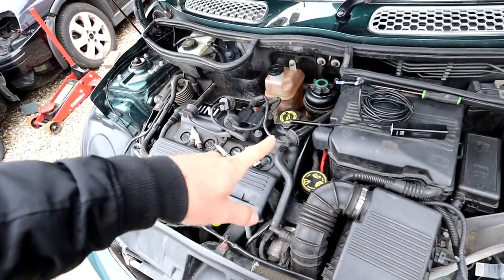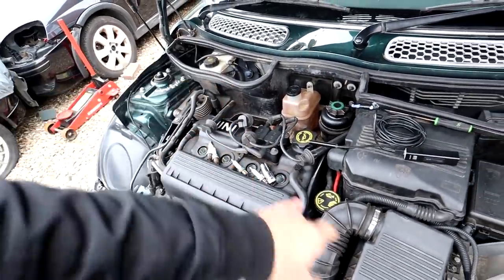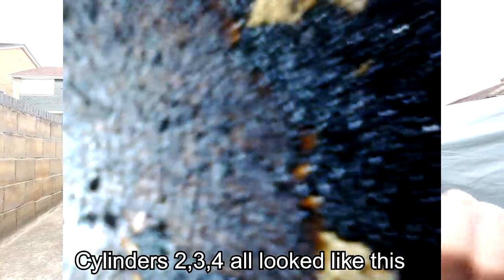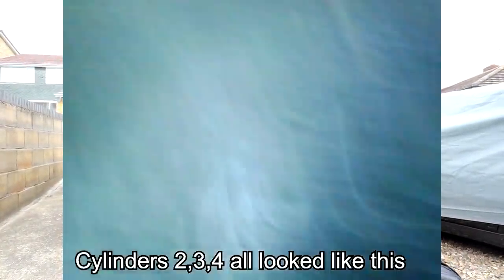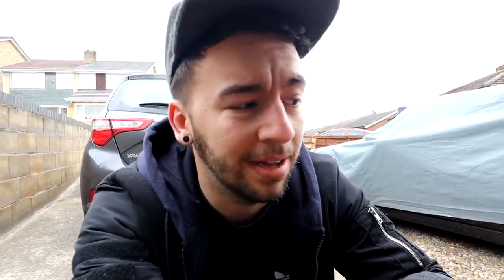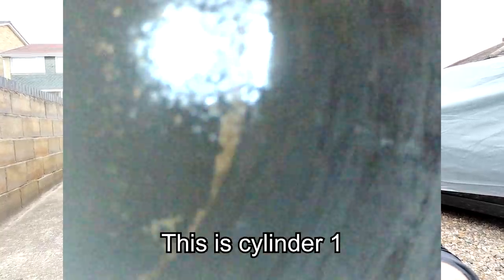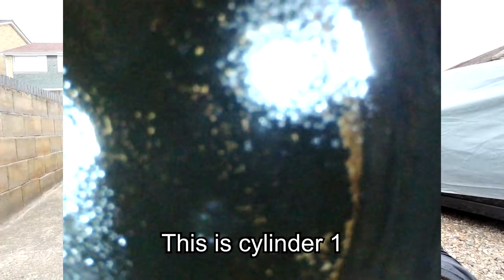I fed the endoscope down into the spark plug holes. The engine had been run for about 20 minutes after the pressure test. Cylinders two, three and four seemed okay - no coolant, everything looked absolutely fine. However when I put it down into cylinder one, we seem to have an issue. I think from what I can see there was coolant in there, which is not good.